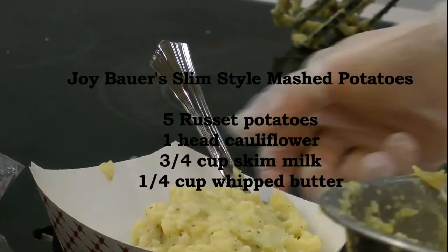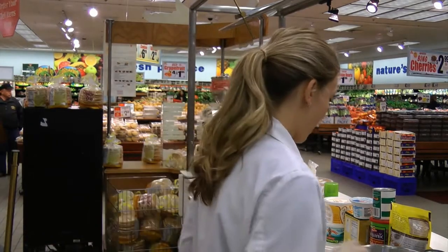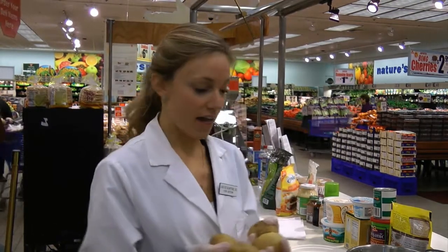Three-fourths cup of skim milk, about one-fourth cup of whipped butter, one and a half teaspoons of kosher salt, and three-fourths teaspoon of ground black pepper. And of course, I'm putting in a little bit of garlic powder for extra seasoning, but you could also do chives or parsley — anything else herb or seasoning-wise that could go in for a salt-free extra boost in flavor.